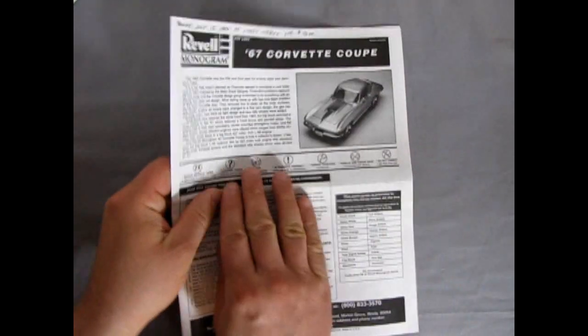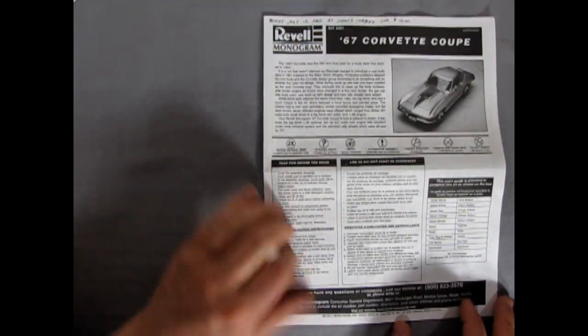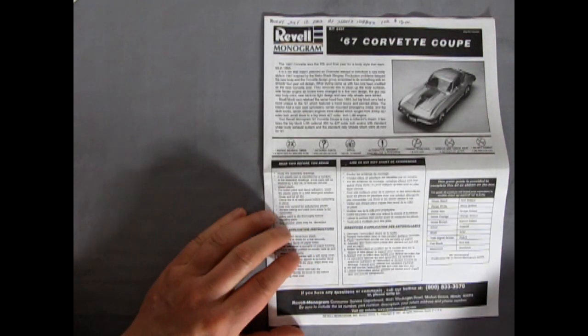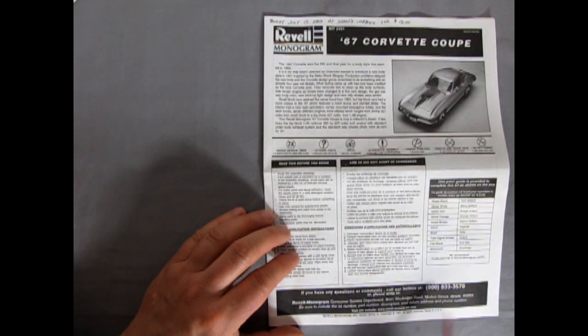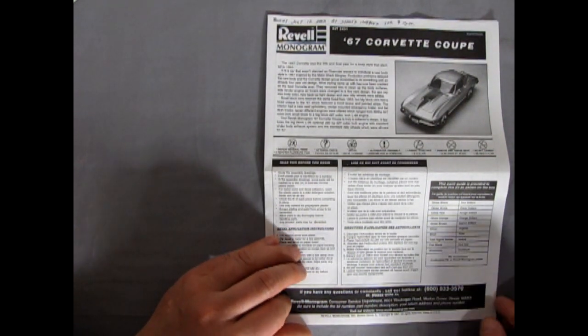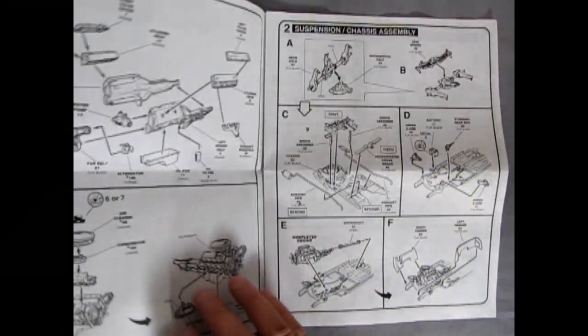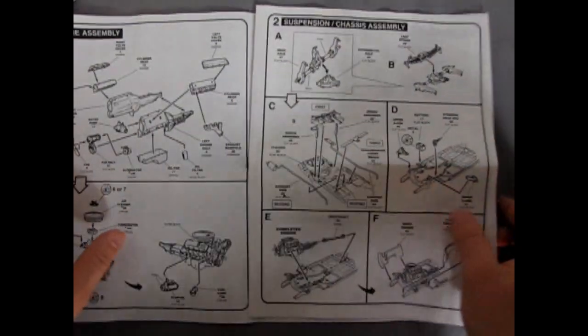The instruction sheet here folds out into the larger panels. Of course, it has the paint guide and the phone number, which I don't know if that still applies anymore. Anyway, copyright 1997 — so this kit has been around for quite a good history.